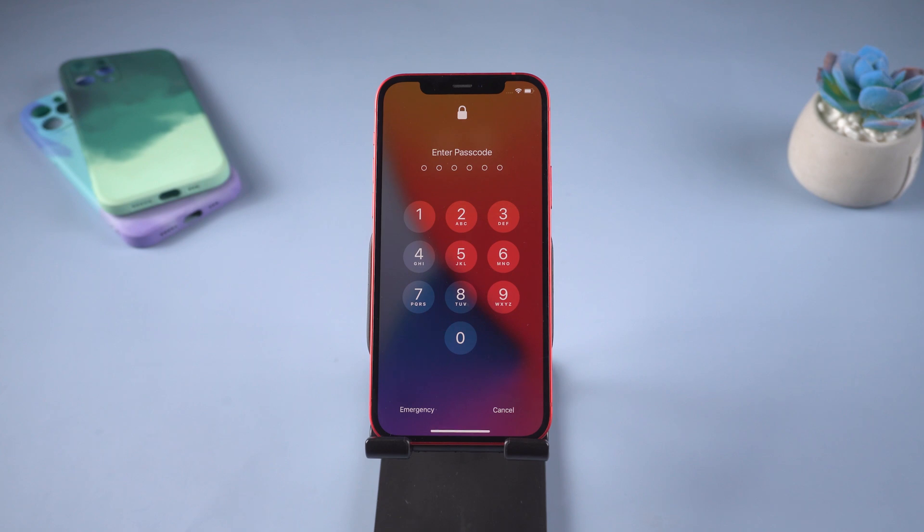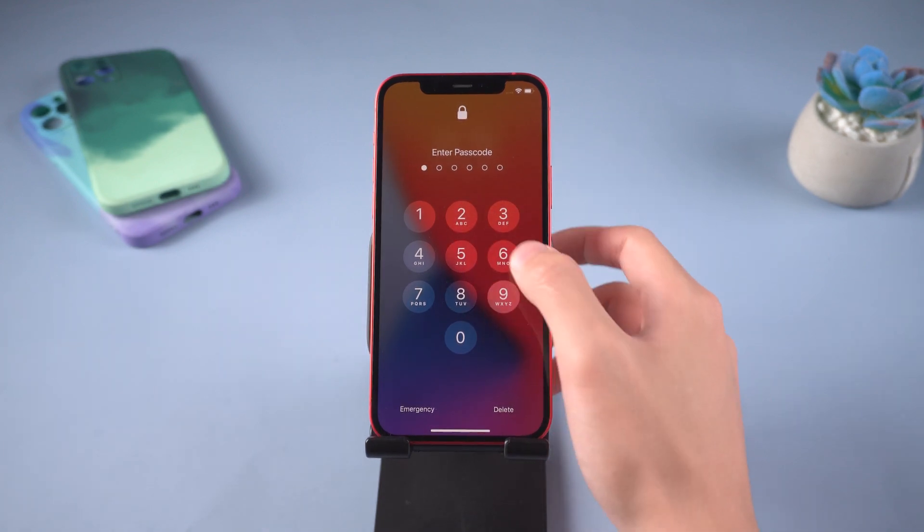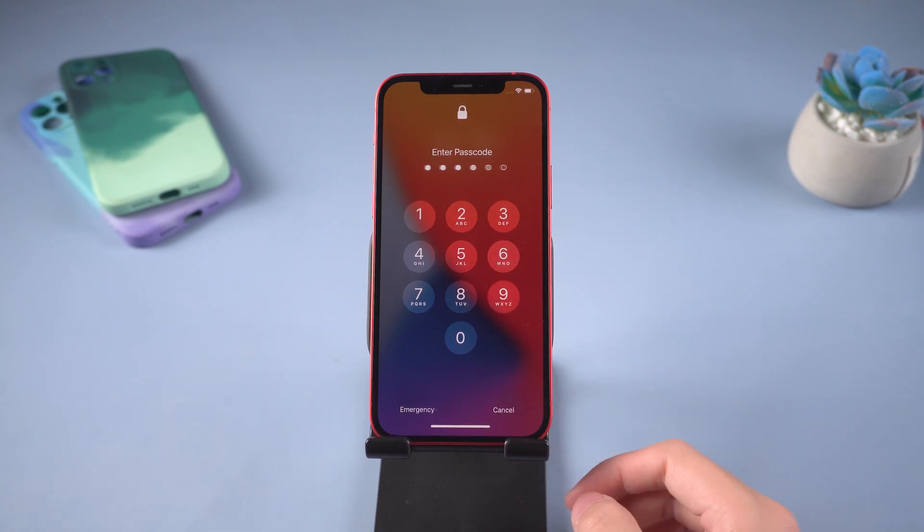Hello everyone, welcome back to Tenorshare channel. Did you forget your iPhone passcode? Want to remove it but don't know how? Here, I'm going to show you how to do it.